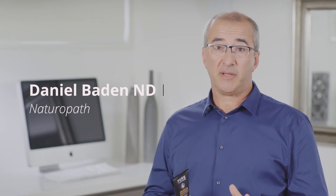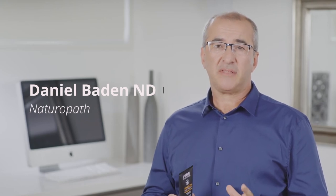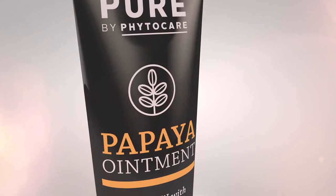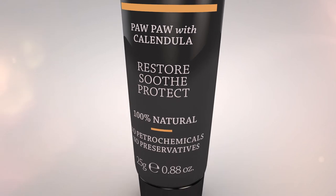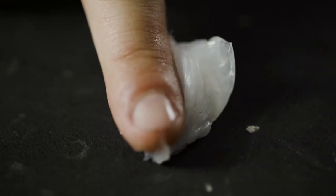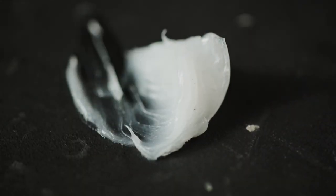As a naturopath with nearly 30 years experience, I witnessed first-hand the unwanted long-term effects of personal care products that contained harsh chemicals. And that's why I created Pure. Pure is essentially a product of nature. I designed and formulated Pure so it contains no petroleum jelly, unlike old-fashioned competitors. And that's important.